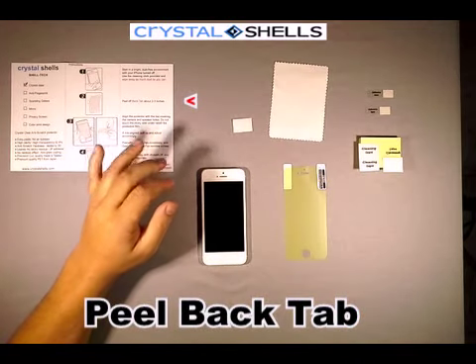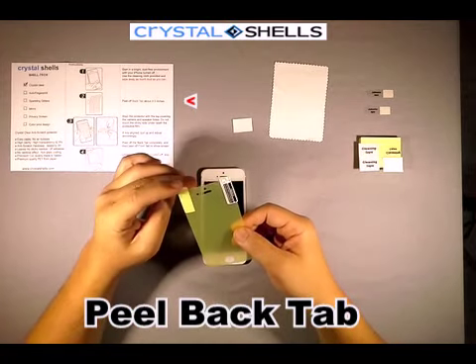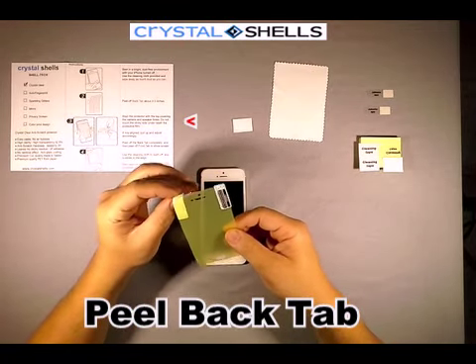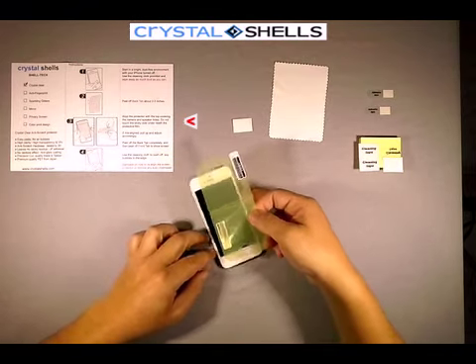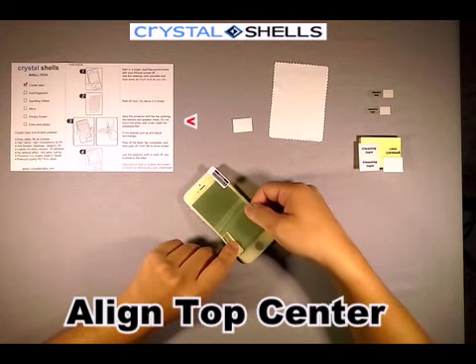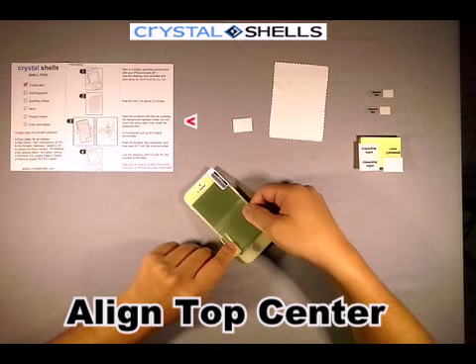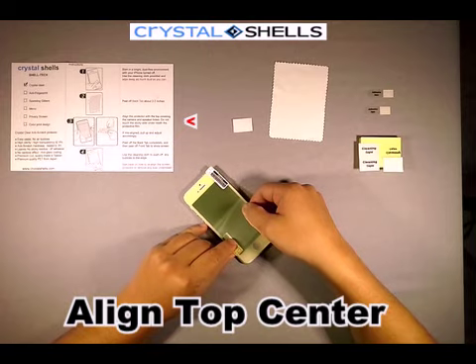Take the screen protector and peel off the back tab about 2 to 3 inches and curl it. Align the screen protector on the top edge and the center hole. Do not touch the sticky side underneath the screen protector. If misaligned, pull up and adjust accordingly.